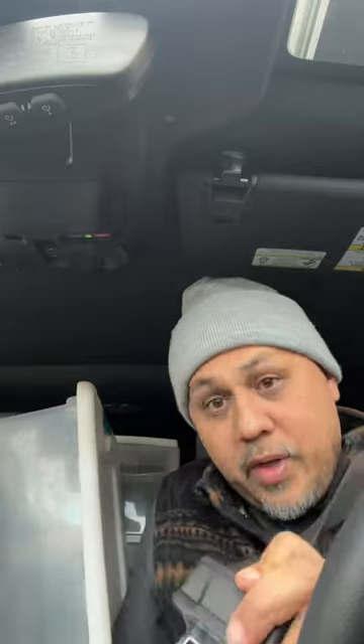Just hold the red button and insert the buckle 20 times — one, two, three, four, five... all the way to 20. Now that light turned off, and the seat belt won't chime ever again. Just be careful — that's how you do it. It's silly, but it works.